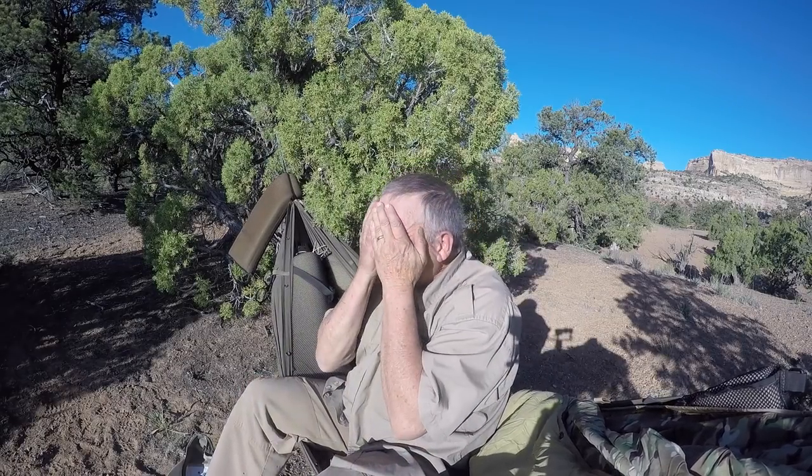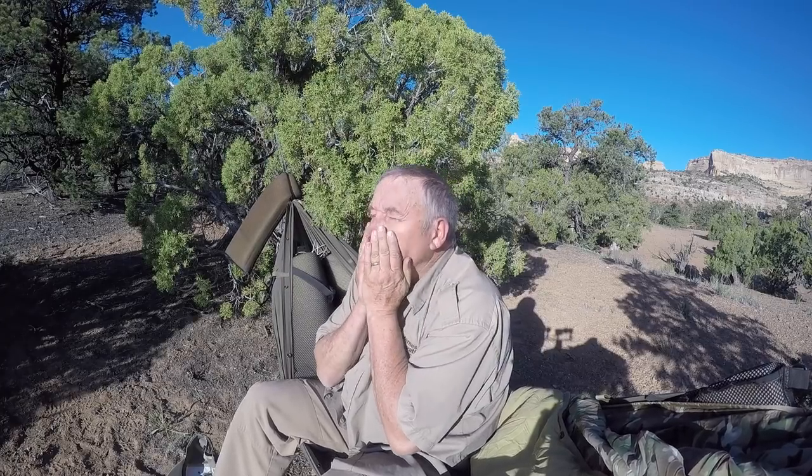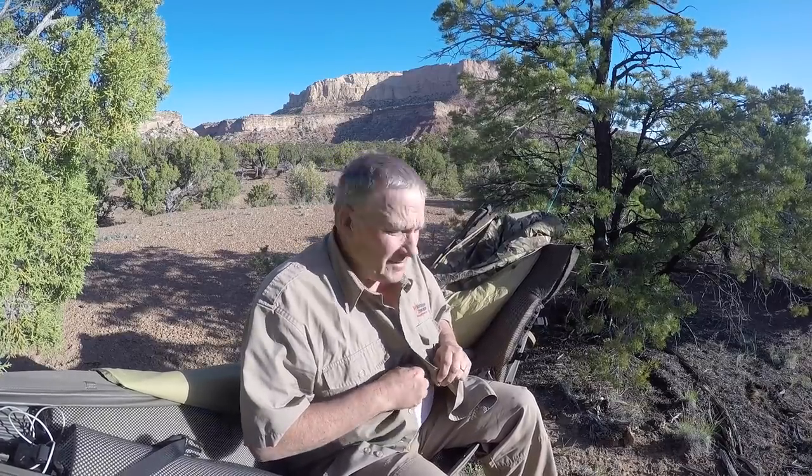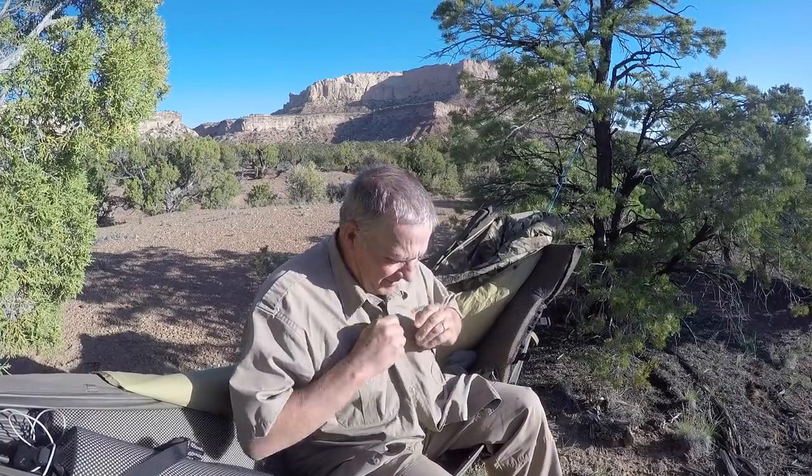Well, it's morning — I slept so good — it's about 7:30 now. The sun woke me up. Time to get on the day. We're going to do a little exploring on the side-by-side, get some breakfast, get lunch underway — a lot of stuff to do.